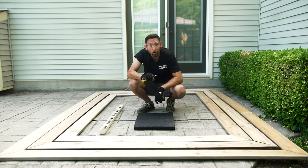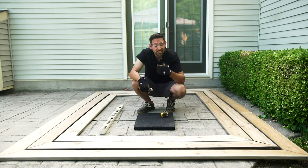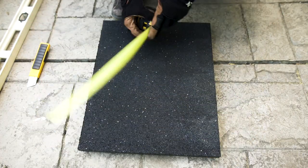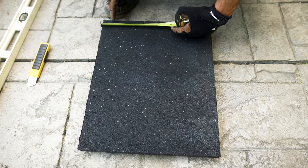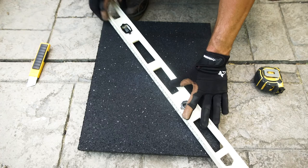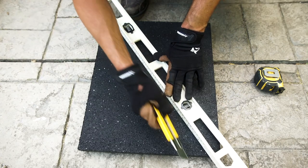Now that you have all your mitered corners secured with a screw going each way, it's time to cut the corner base. This is done by measuring an inch and a half in, taking a straight edge, and cutting on that 45-degree angle.